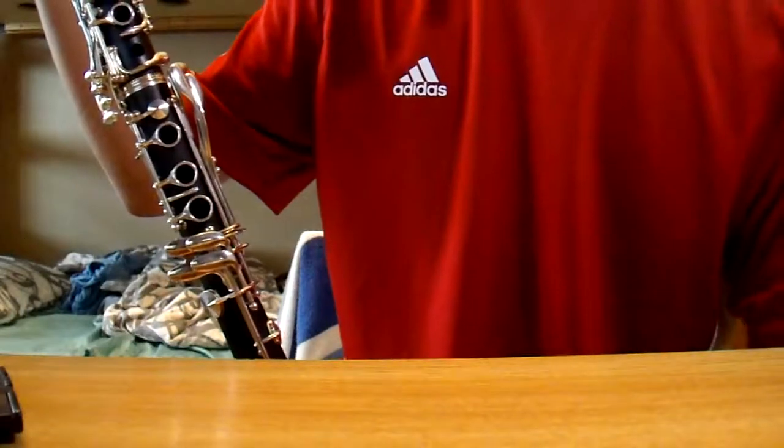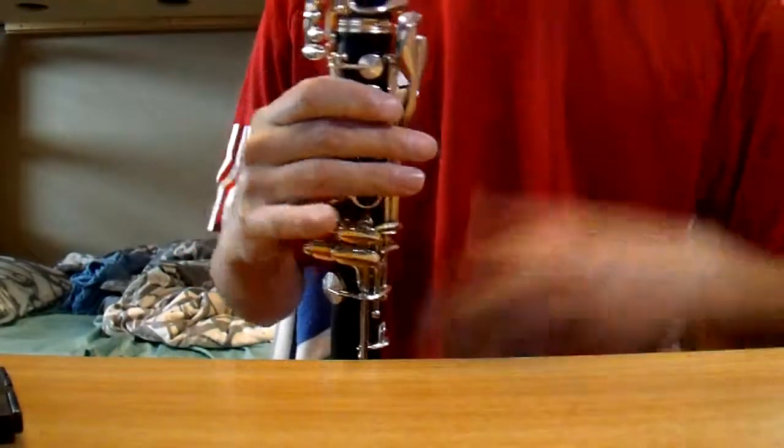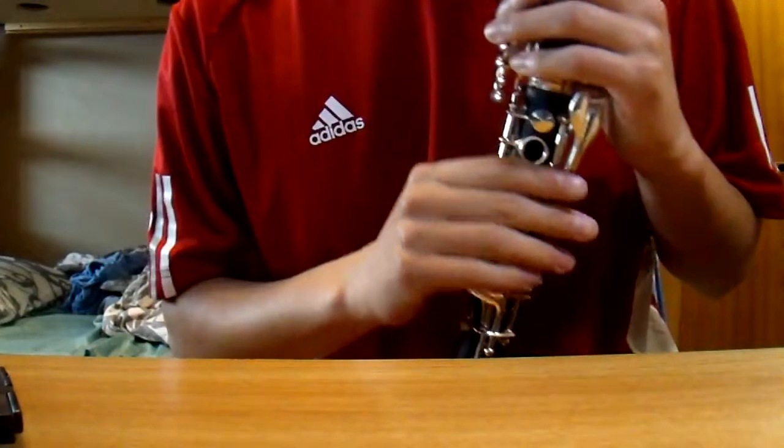And they have made this into a clarinet. I'll play a little bit just to show you how it sounds.